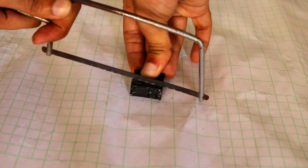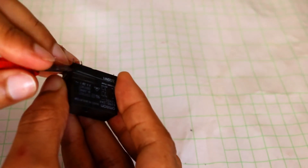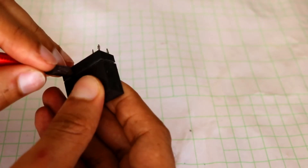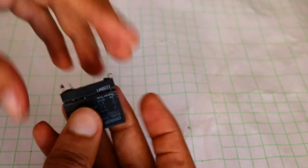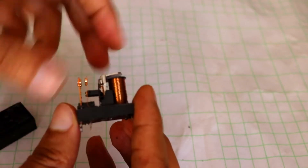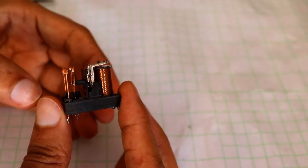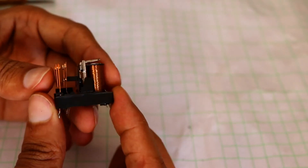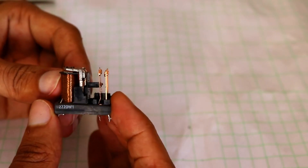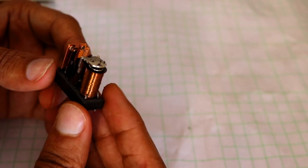I have to be careful not to break the contacts. Inside there is a coil and some copper contacts. This coil creates a magnetic field when power is supplied, which attracts the iron part, and this way it breaks and makes contact between the legs.